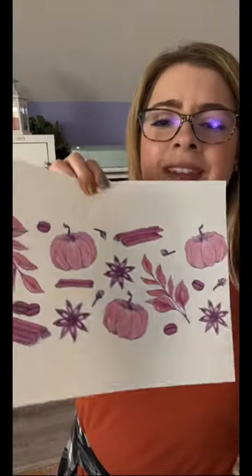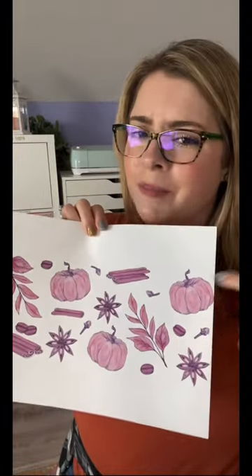Story time. Let me tell you about the time that I thought I ruined my sublimation printer for good. I printed these pumpkins out of my sublimation printer — they're supposed to be orange, but they looked kind of purple. Then I sublimated this glass can and they are definitely purple.